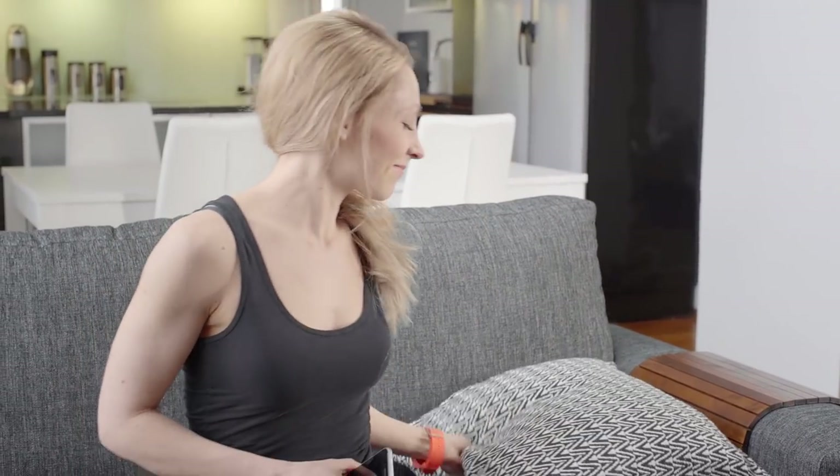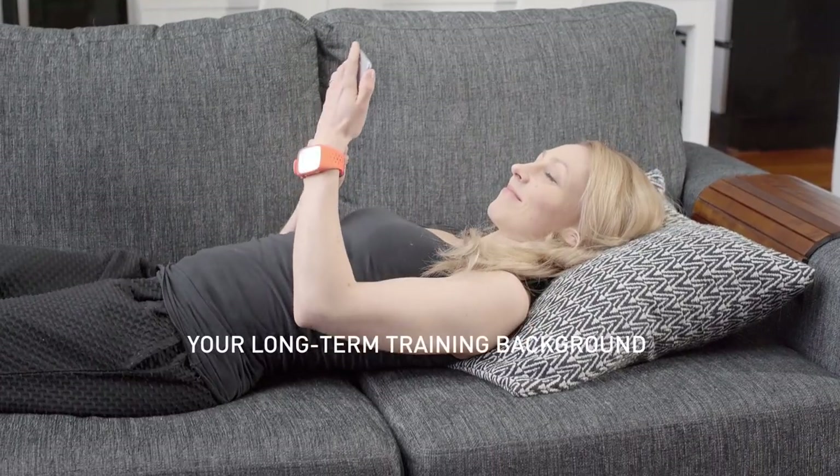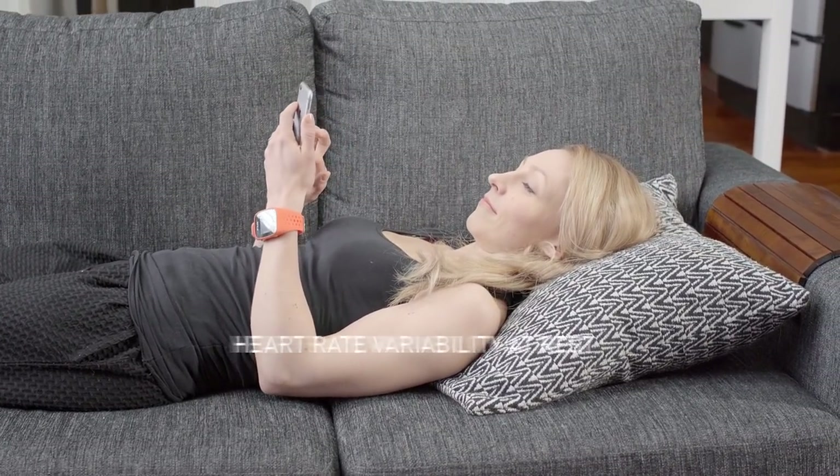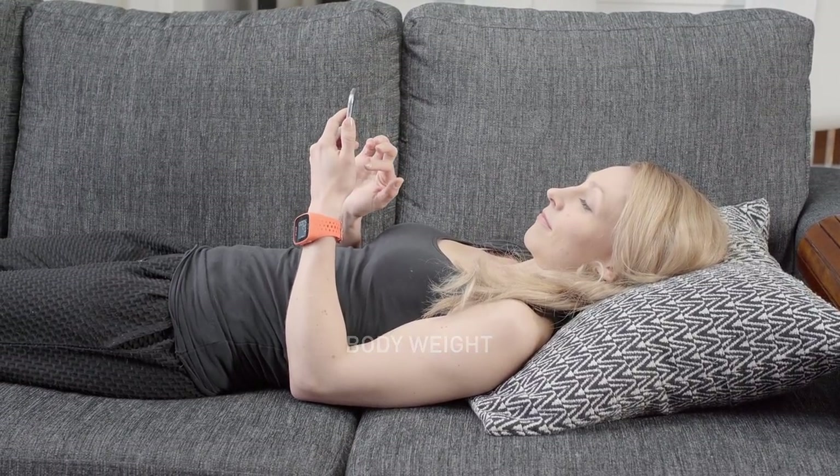The better your aerobic fitness, the stronger and more efficient your heart is. Your long-term training background, heart rate, heart rate variability at rest, gender, age, height, and body weight all influence Own Index.